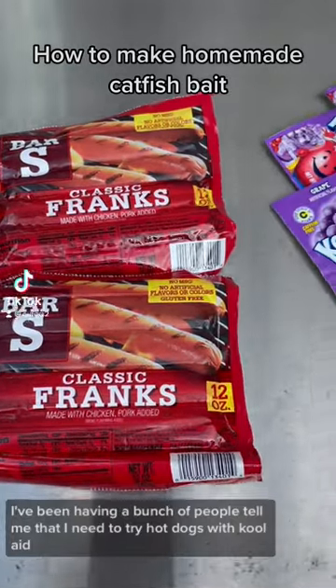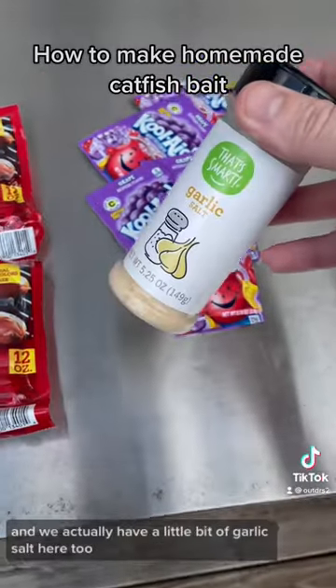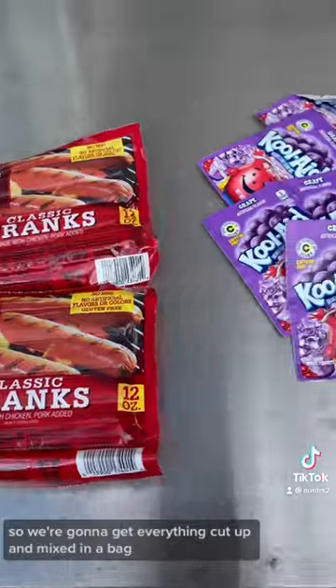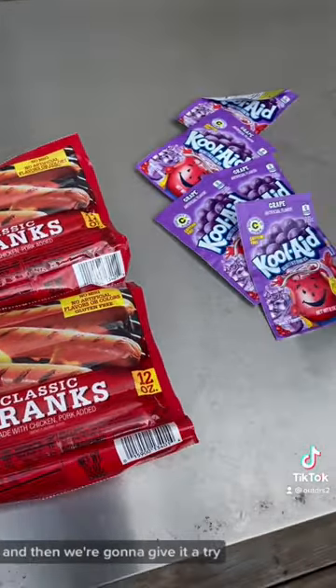How to make homemade catfish bait. A lot of people are going to tell me I need to try hot dogs with Kool-Aid. We also have a little bit of garlic salt here. We're going to get everything cut up and mixed in a bag and let it marinate for a couple of days, then give it a try.